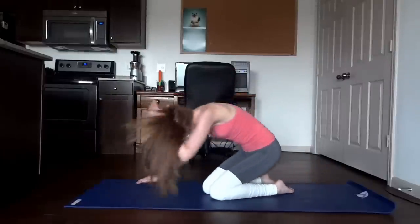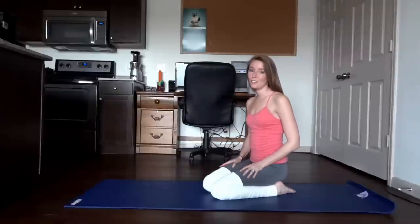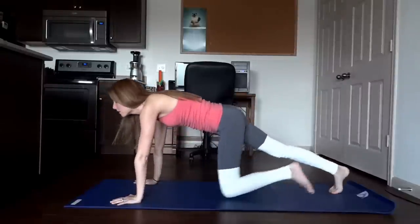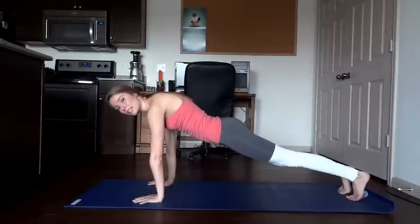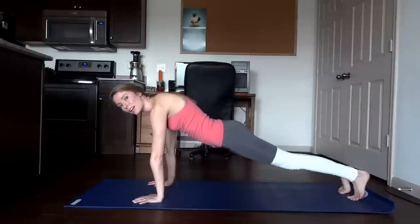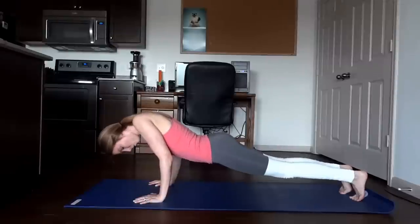Very nice job. Last exercise — chaturanga hold. This is really going to work those arms. Get into a plank position, keep the core tight, back flat, and make sure your glutes aren't up in the air but also not dropping. Let your core support you with a nice flat back. Bend the elbows with the arms close to the sides and hold for 10 breaths.